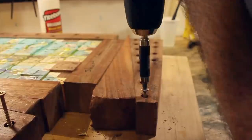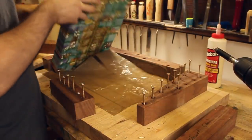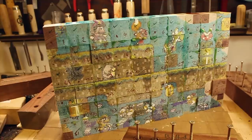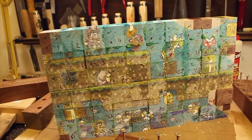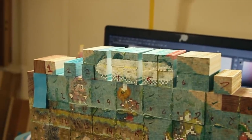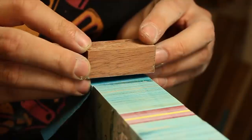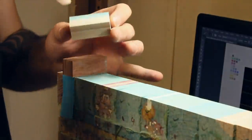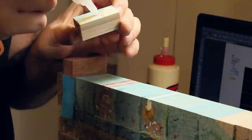The next day, the wedges were removed and the operation was a success. The remaining blocks were glued by hand. A sacrificial block was attached to the body to help alignment, and with a dab of superglue surrounded by Titebond, each block was pressed into place.